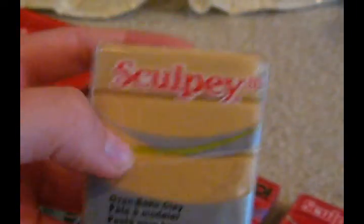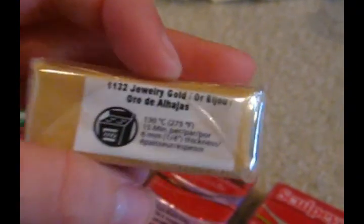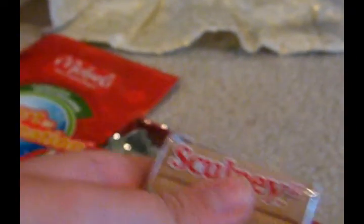Then I got a Sculpey, and it looks different on camera — it is hazelnut. Then I got two of this Sculpey. It looks more yellow on camera, but it's not — it is jewelry gold. I got two of those. And then I got this Sculpey, a darker color. It's almost like — it's tan.